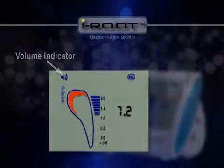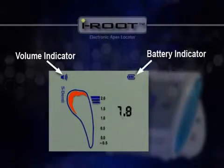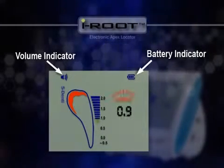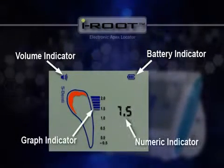Details on the LCD screen include the volume indicator on the top left corner, battery indicator on the top right corner, and the real-time progress of the file is displayed at the center of the screen.